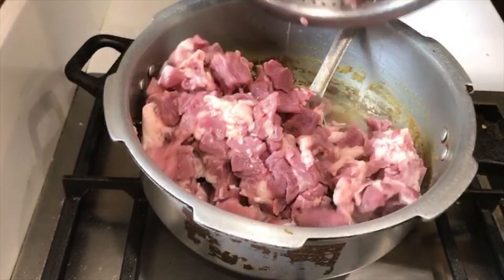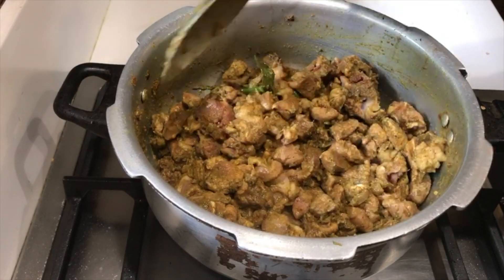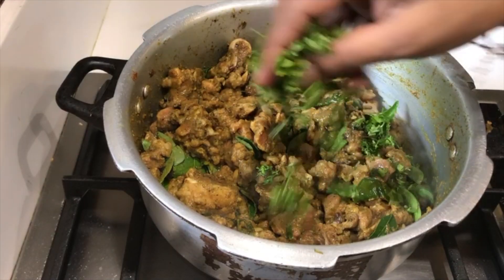Add 1 kg mutton, mix well. Add salt to taste and fry them for 3 to 4 minutes. Add few curry leaves and coriander.